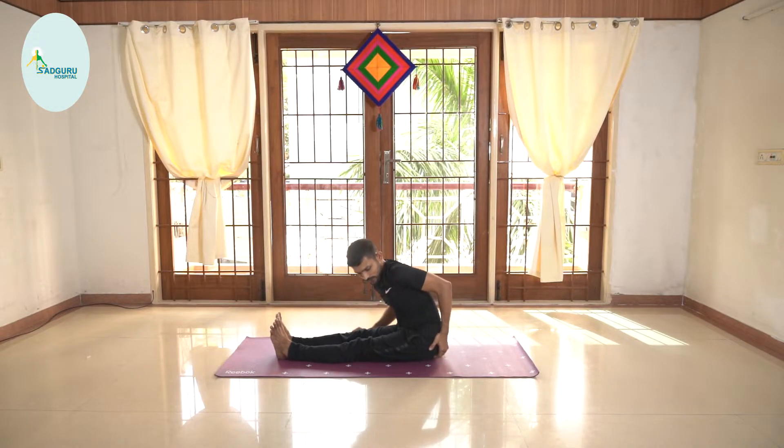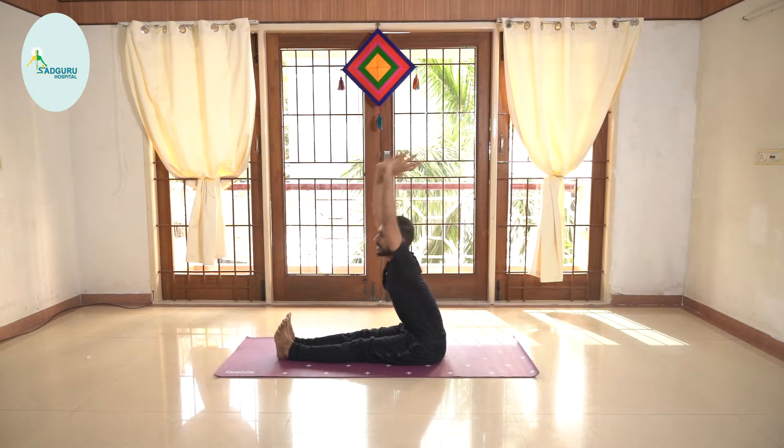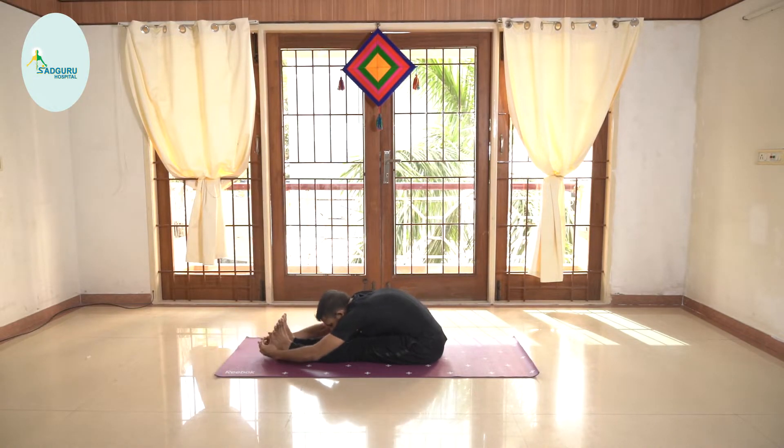If you don't feel the stretch, then you can check out this extra pull from the glutes. Inhale, lengthen your spine. Exhale, bend forward.